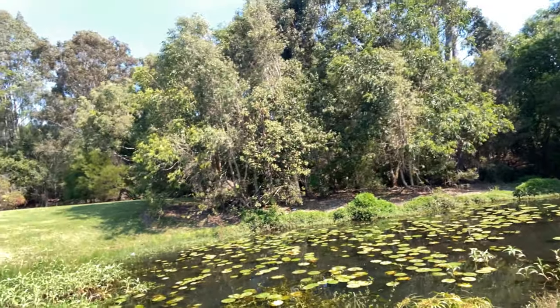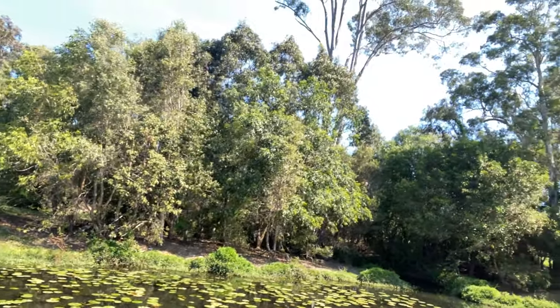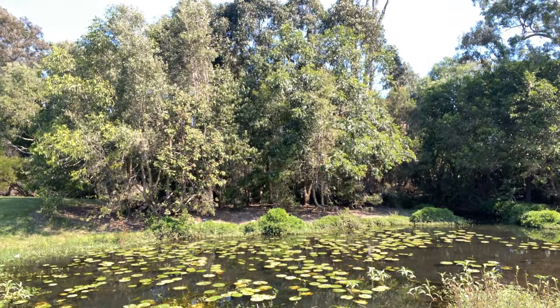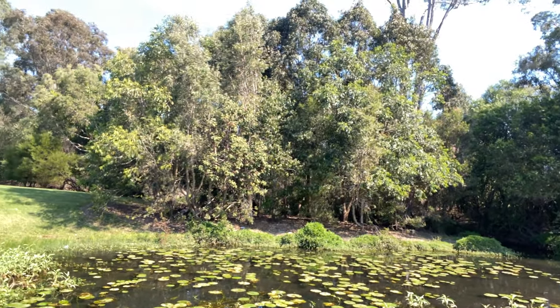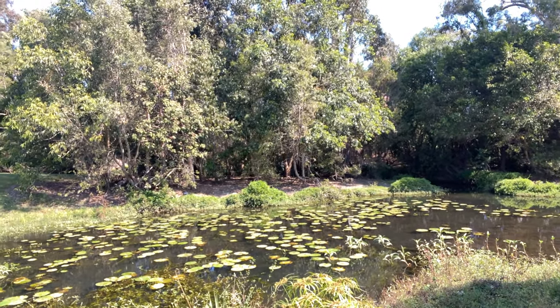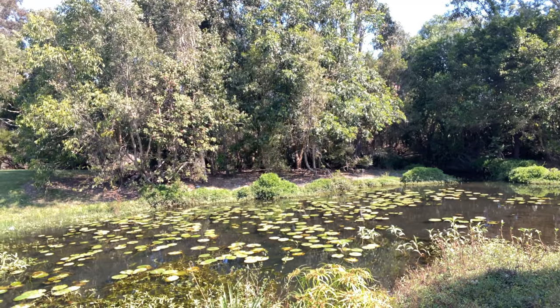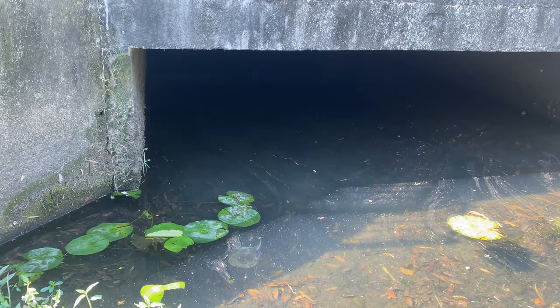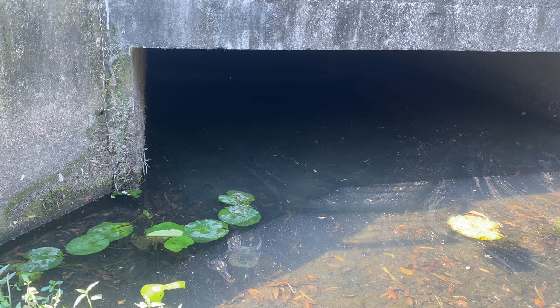Let's check these traps and see what we've gotten, and then I'm going to set up the green trap. I'll do an update video on that one if we get some. I've also got the net out today because I want to try running it through some reeds and weeds and see if we can catch something that way.